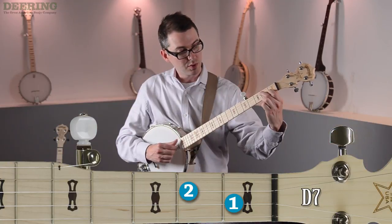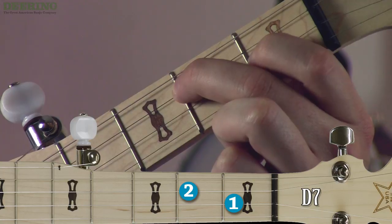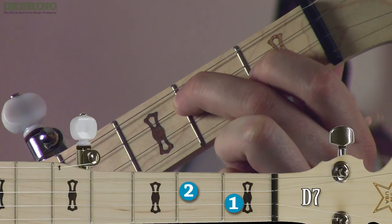When you have those notes placed down, make sure you get your finger up against the fret — not away from the fret, but slightly more than halfway to the fret.